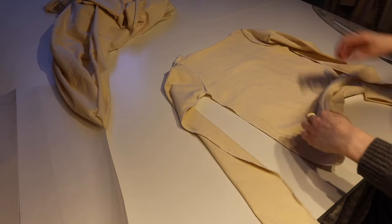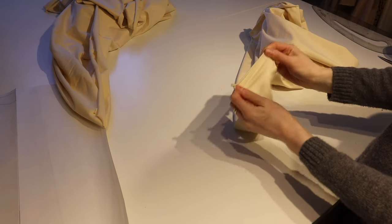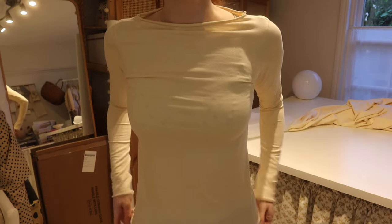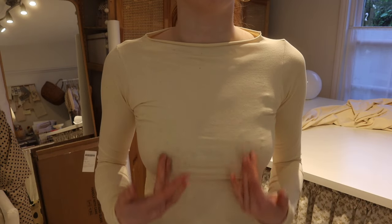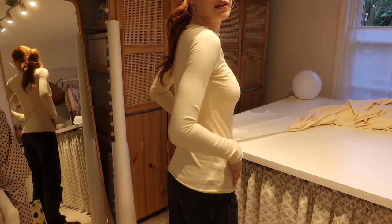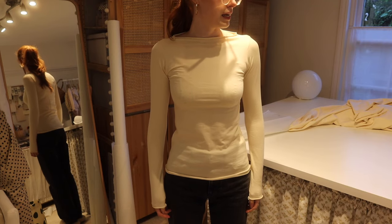That is the jersey top sewn together. Just turn it the right way around and on the raw edges I'm going to pull the seams so it rolls up a bit — I think it looks quite nice on the neckline how it sort of rolls down like that. It's perfect length on the sleeves. I love this neckline, and you could do some really cool designs with this — like open seams so some of the overlocked seams are on the outside. I like the way it rolls up a bit at the bottom too. So there we go, a top made in a few hours.